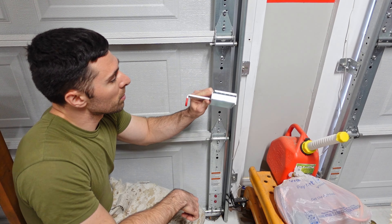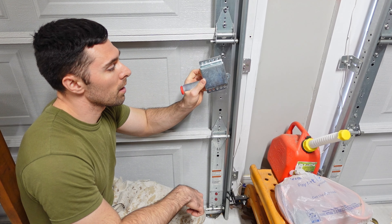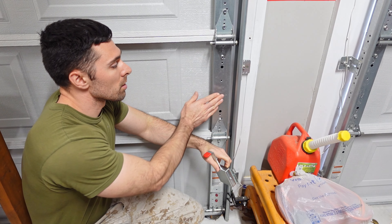Hey everyone, welcome back. Today's video is going to be pretty quick and easy. I'm going to be installing a garage door lock on my garage door.